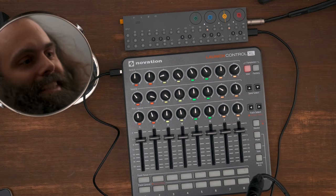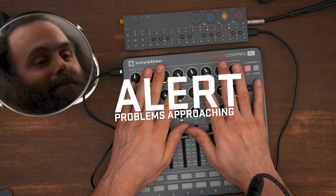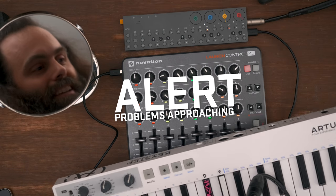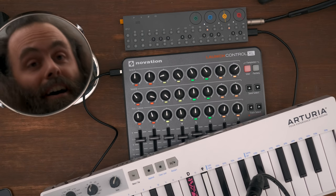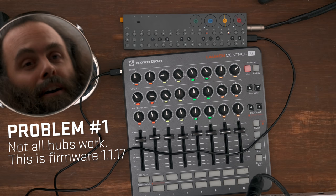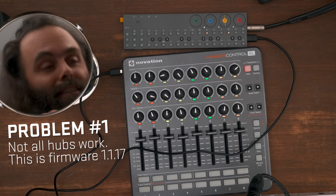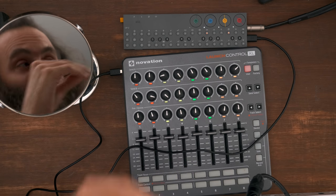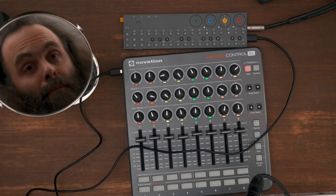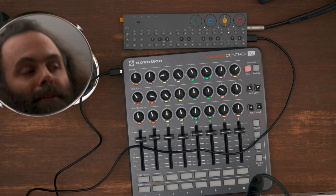The next level is: what if I want to use the Launch Control XL and the keyboard at the same time? I need two USB ports, so I need a hub. Some hubs work and some hubs don't. Most hubs, in fact, don't work as of December 2018. But the team is working on it and they're going to upgrade the USB hub compatibility over time. The only one they've confirmed as guaranteed to work is the Kingston Nucleum.